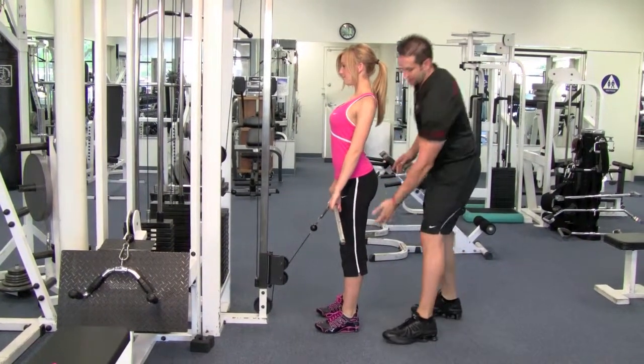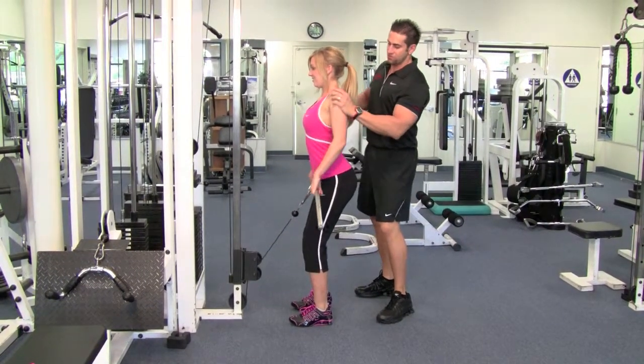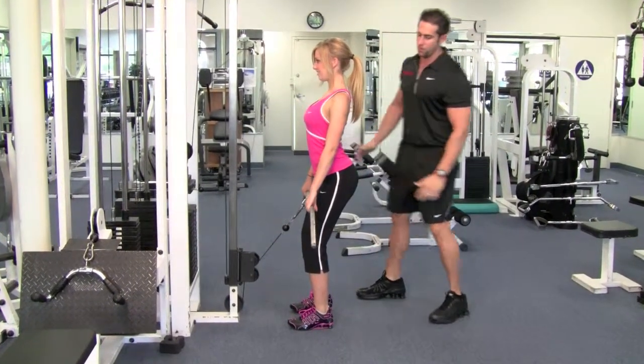Shoulders back and down, slightly bend your knees. You want to shrug back and upward. Breathe in on the way down, blow out on the way up.